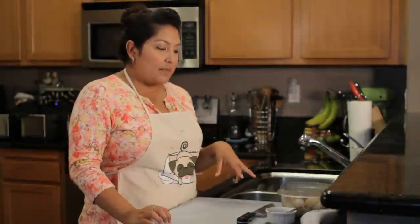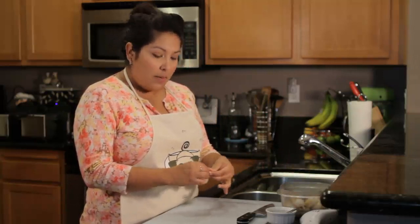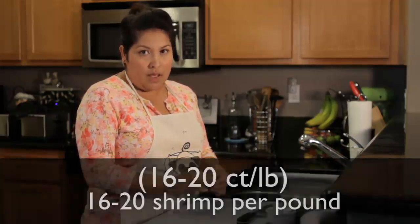The shrimp we're using today are freshwater shrimp. I bought them pre-deveined from the butcher, which means less work for me. For this salad, we're going to use about five shrimp each. They're 16/20 pound shrimp, meaning there will be 16 to 20 shrimp per pound.